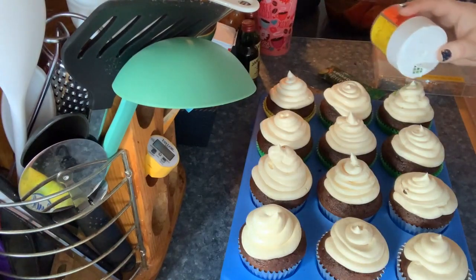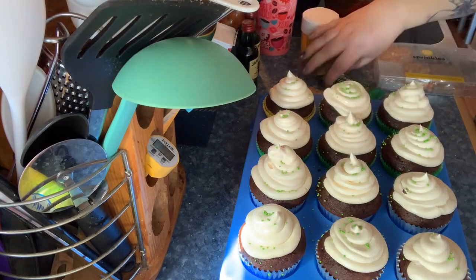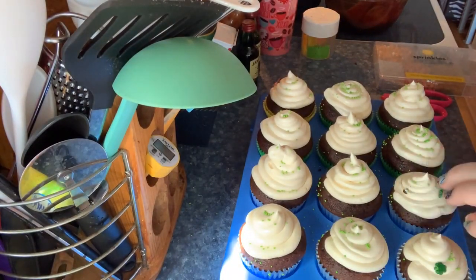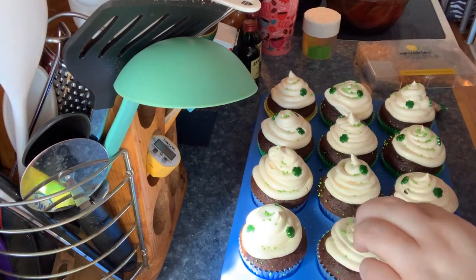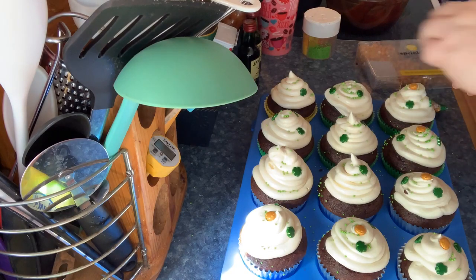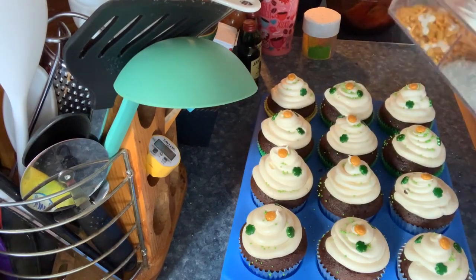I have these little green nonpareils, but the buttercream had already started crusting over so they weren't really sticking — though they did stick to the cupcakes. Here are the Wilton shamrock sprinkles I got from Michael's — only a dollar a bag, super cute. I put two or three on each cupcake, then those little gold coins with shamrocks in the middle, one on top of each cupcake.